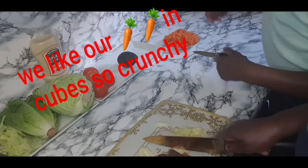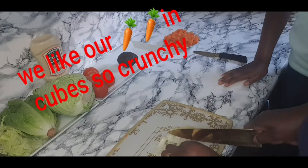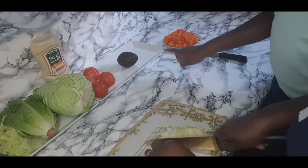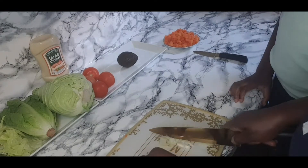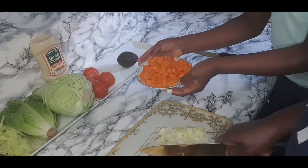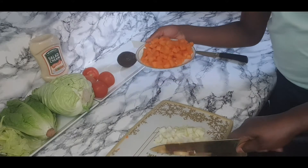So guys, my mum is chopping up the onions now, and I think we're going to do the tomatoes or the avocado next. And here are the finished carrots that we chopped up into little pieces.